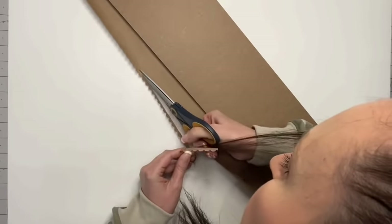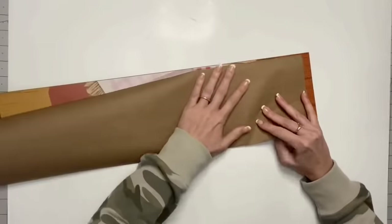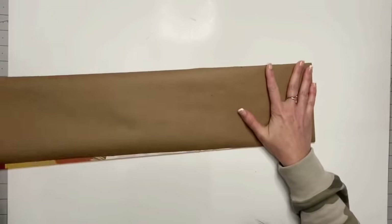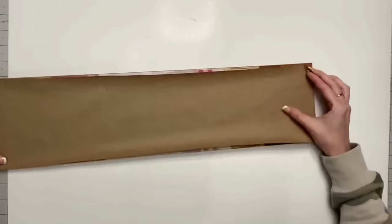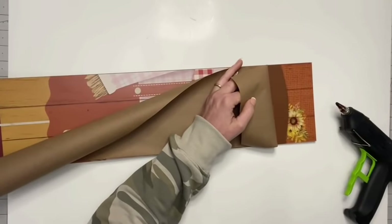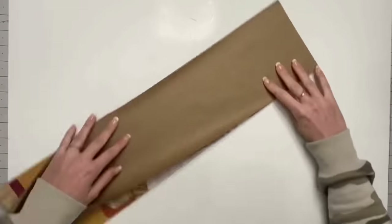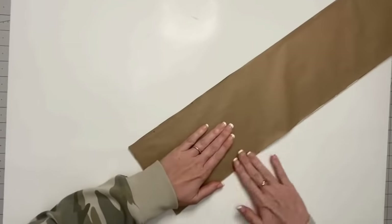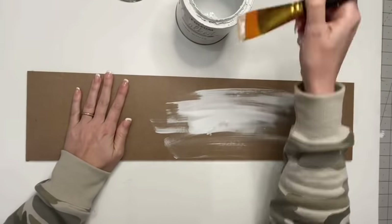I like everything to look finished — I don't want anybody to look at the back and be like 'what is this?' Nobody would ever know that was a Dollar Tree sign now that we're covering it up. You can use a glue stick; I like to use a hot glue gun — it's way quicker and wastes less material because you just put it on the outside edge. Now we're going to paint this.